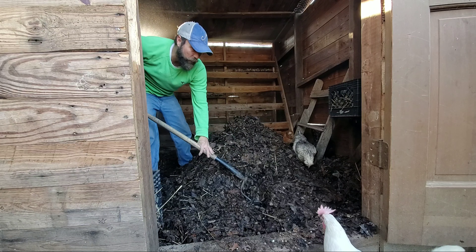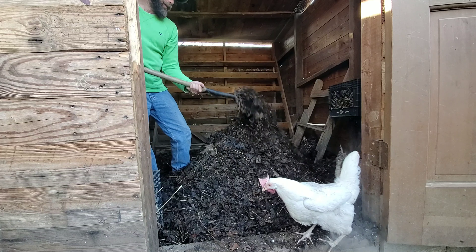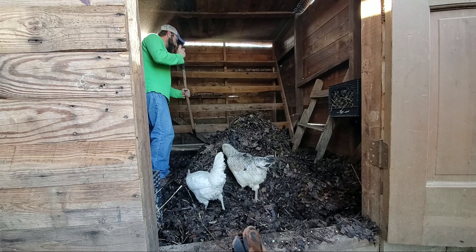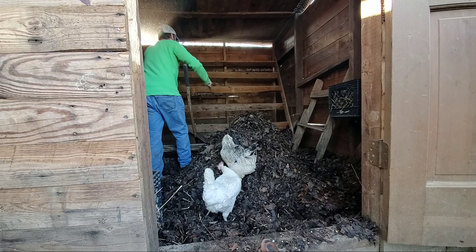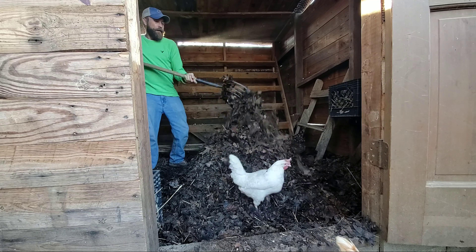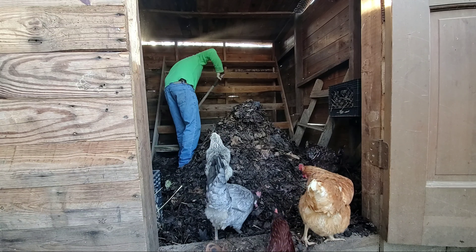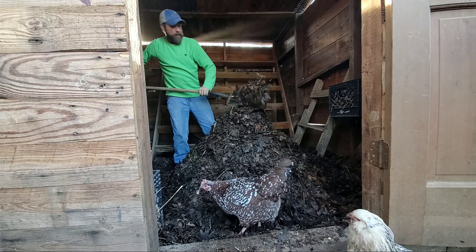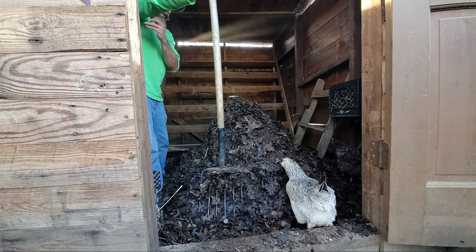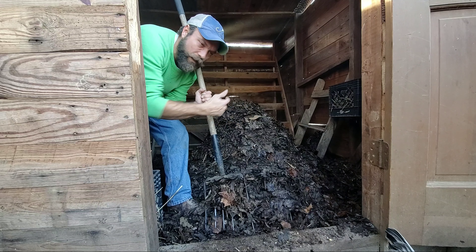Stay tuned to the end of this video — I'm going to be putting up a fix on the back wall to help knock that poop down into the coop instead of landing on the ledge. Matter of fact, let's go ahead and knock some poop off the back wall now. All right, let me take you into tomorrow where I'll be putting in the poop slide.